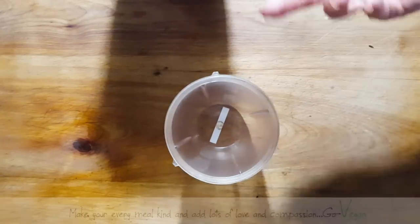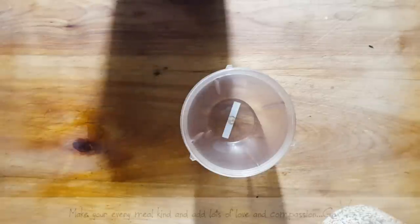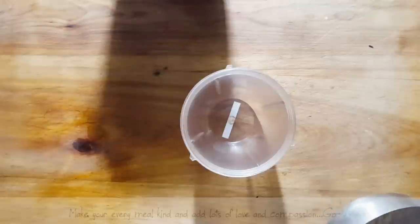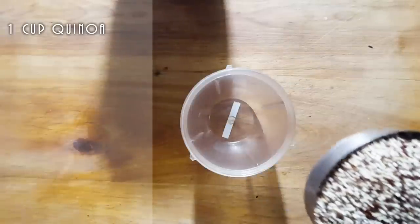So I'm going to show you how easy this recipe is. Basically, you need a blender. I'm going to use my Nutribullet because that's what I always have handy. We're going to start off with one cup of quinoa.